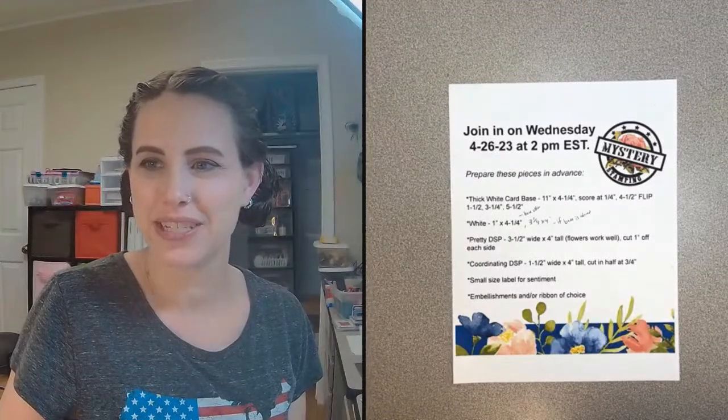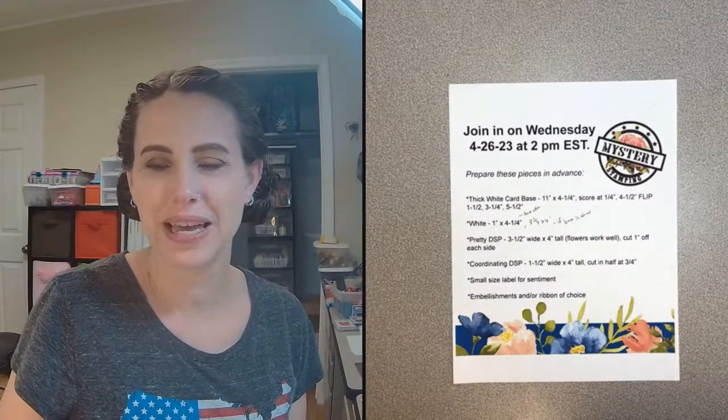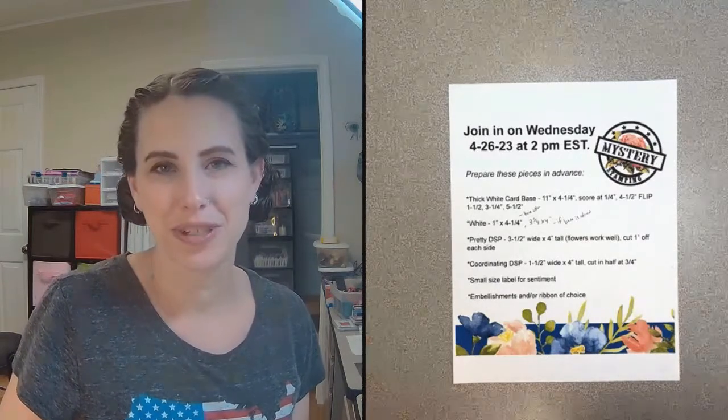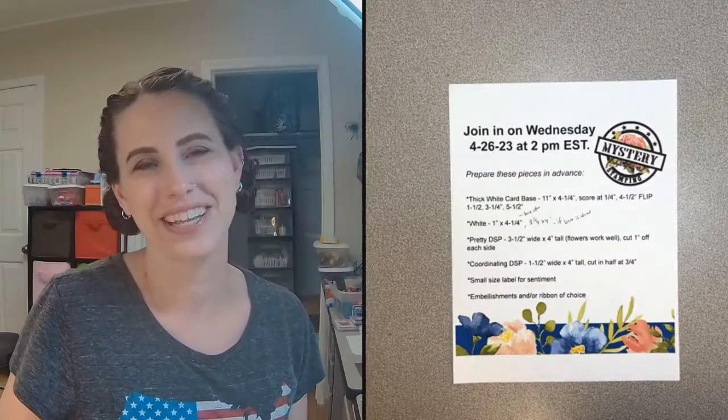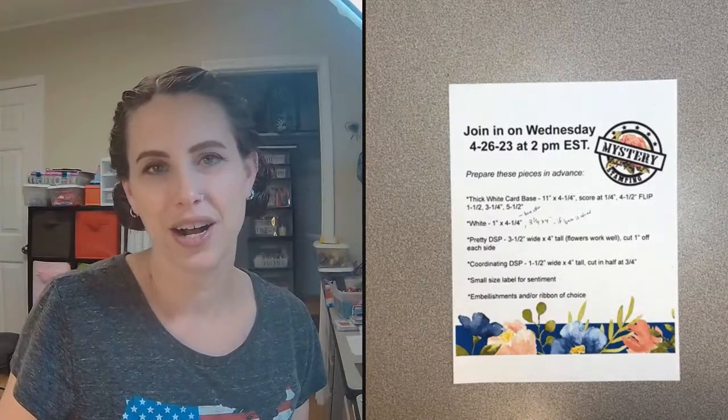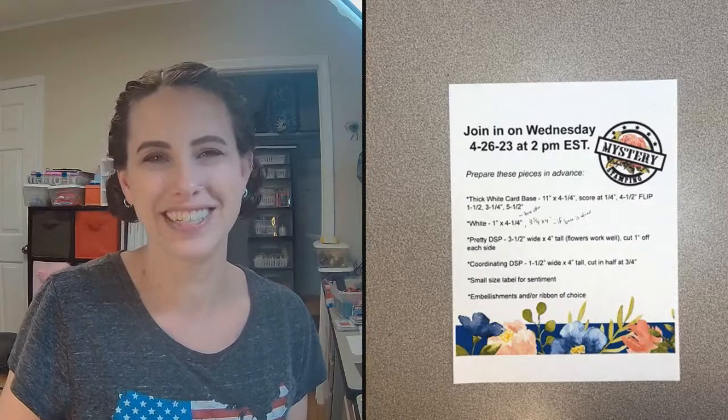Hello, this is Deb Joyce Meek from Delight of My Art, and today we're doing mystery stamping. It's Wednesday again. We always come by at around 2 PM Eastern Standard Time every Wednesday and do some mystery stamping. So thank you so much for joining me. If you're watching live, go ahead and say hi, and if you're watching later, go ahead and say hi in the comments as well. I'm live on Facebook in the Stamp with Delight group, and also on YouTube at Delight of My Art.